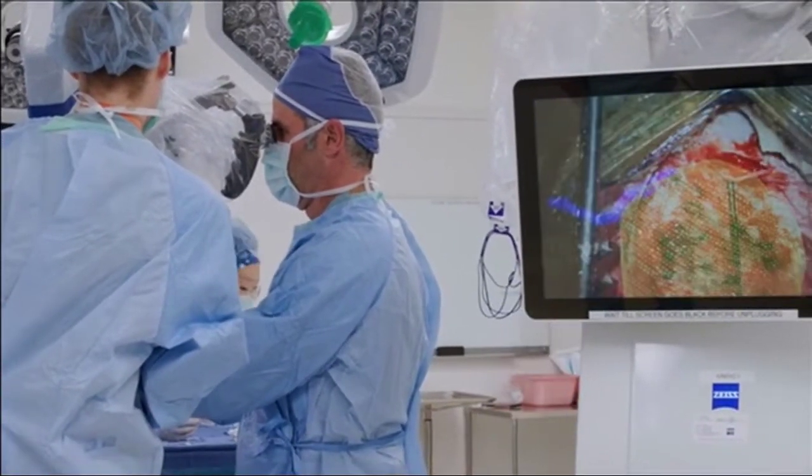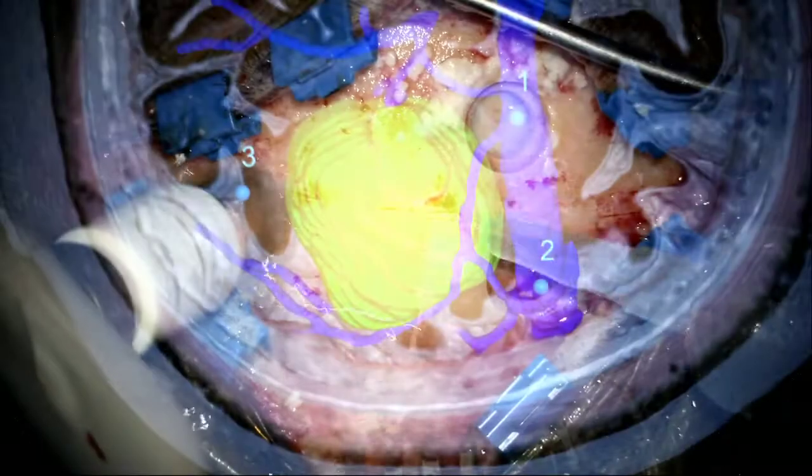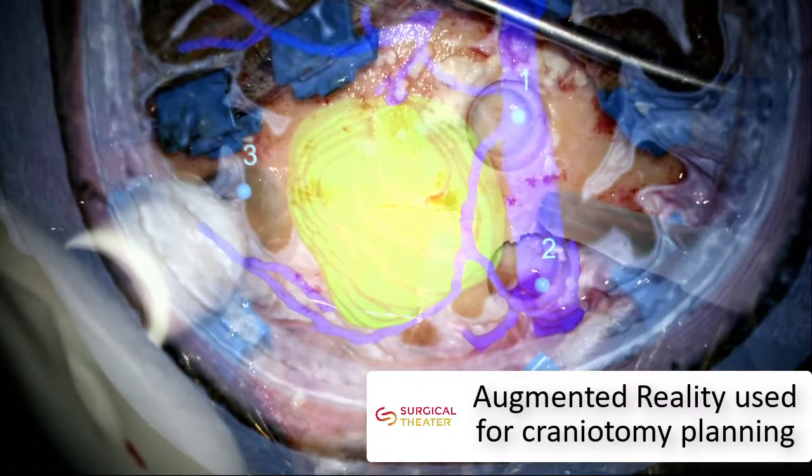Sync-AR is streamlining craniotomy planning by overlaying 360-degree VR objects on the patient's anatomy.